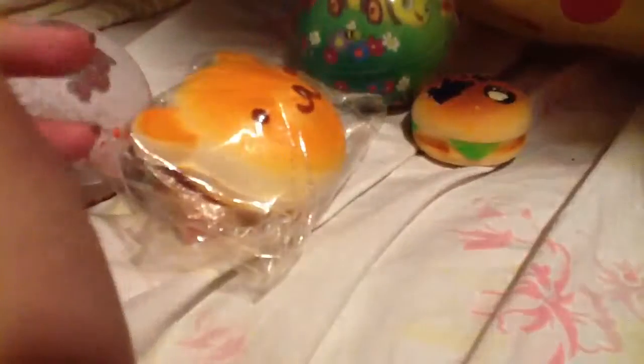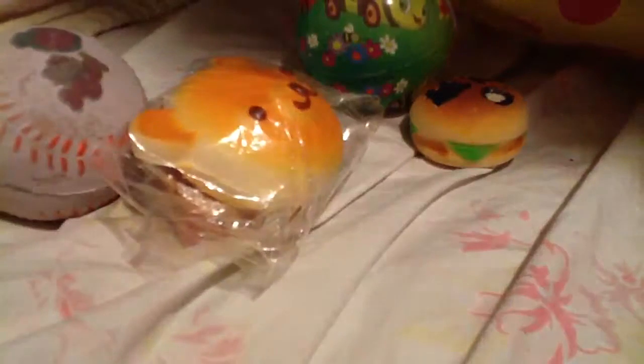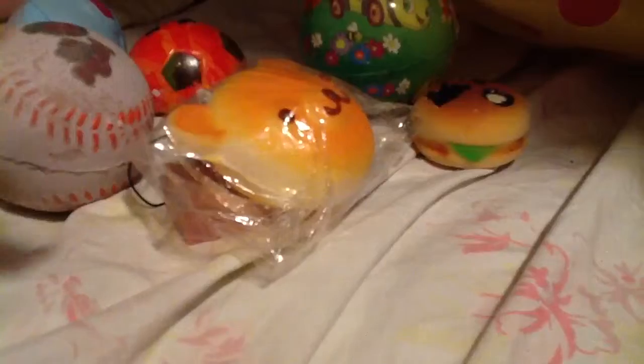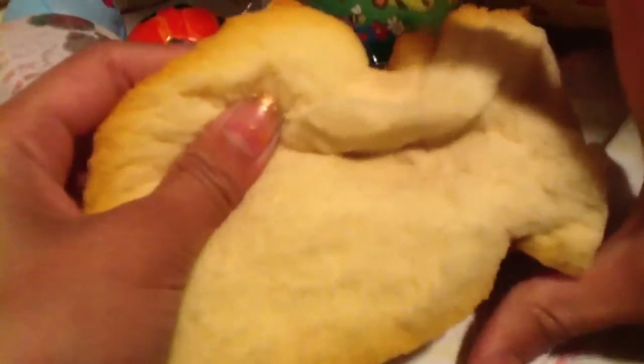This bear and bumblebee squishy. This bun squishy. This elephant stress ball squishy. This homemade bun squishy. This bread squishy — that's also really rare.